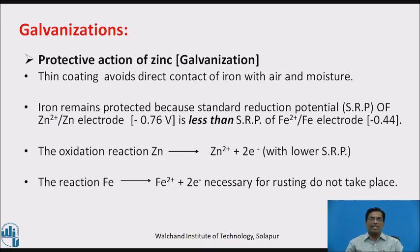Protective action of zinc, i.e. galvanization: a thin coating avoids direct contact of iron with air and moisture. Iron remains protected because the standard reduction potential (SRP) of the zinc-iron electrode is −0.76 volts, which is less than the SRP of the iron electrode, i.e. −0.44 volts. Zinc undergoes oxidation, releasing two electrons with lower SRP, so the oxidation reaction that would drive rusting of iron does not take place.